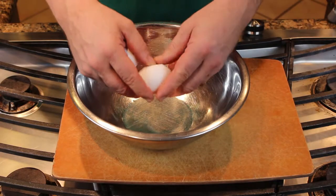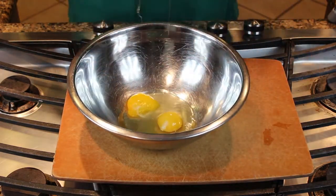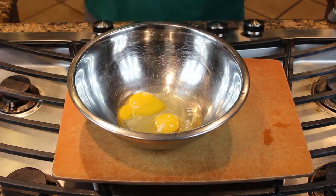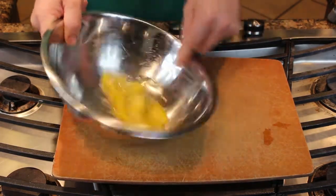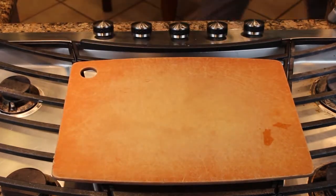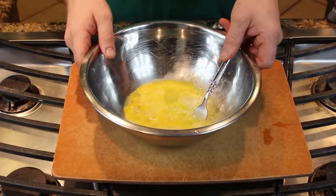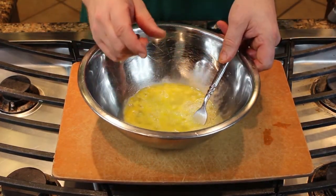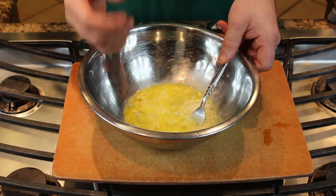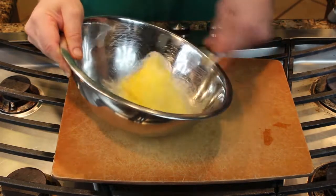To scramble your eggs, crack your eggs into a bowl, remove any shell, and give them a good mix. Add a little bit of water — about as much water as one yolk. So if a yolk is that big, pour water from the tap into the bowl and make like a yolk-sized shape of water. Give this a good beat.